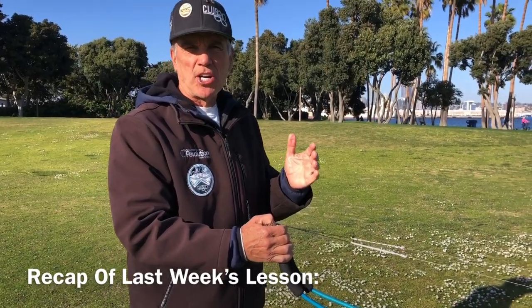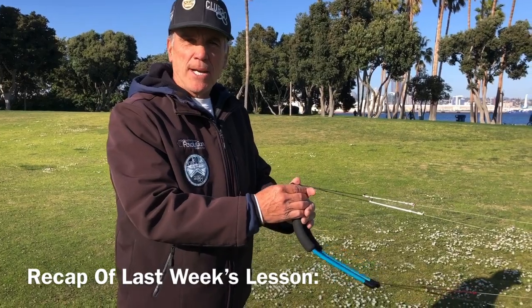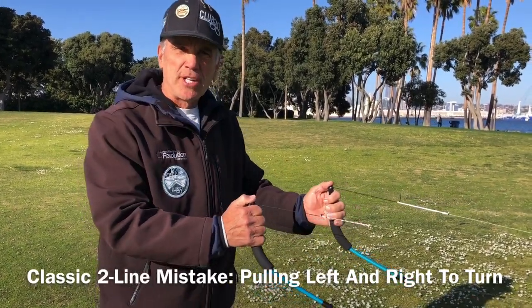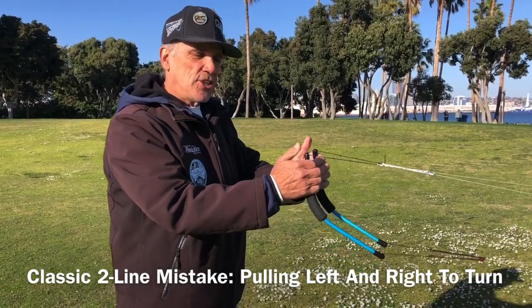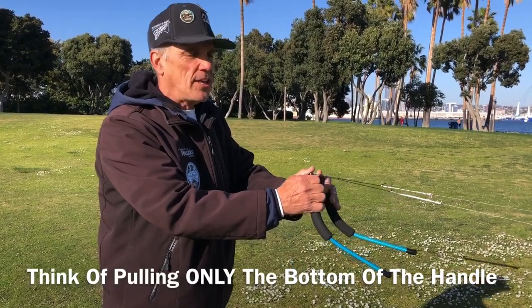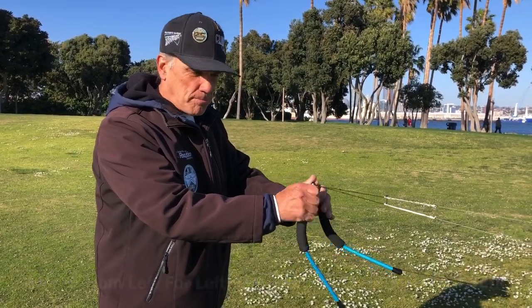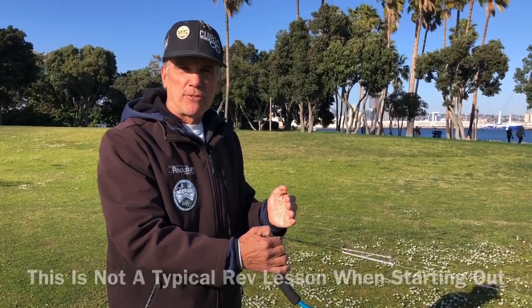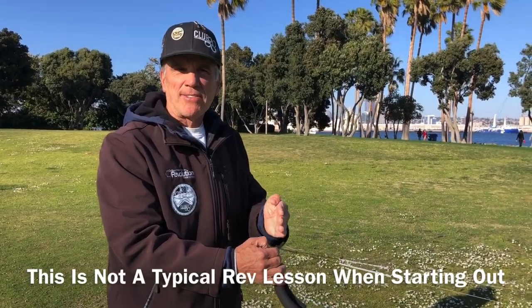A quick recap on what we talked about last week: if you're a two-line pilot, you're very experienced with pulling for a left turn, pulling for a right turn. The trick for the revolution is keep your thumbs together and think of pulling the bottom of the handle — the bottom of the left for a left, the bottom of the right for a right. But is that the way I usually teach people how to fly the revolution? No. Let's talk about that right now.